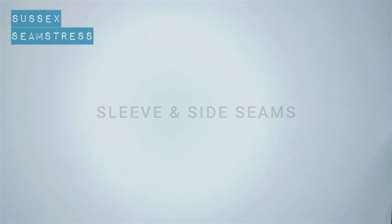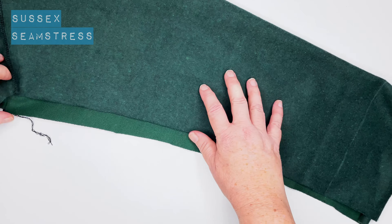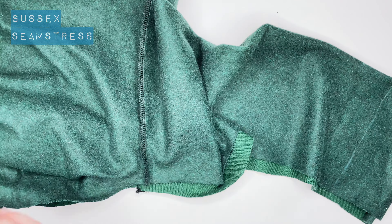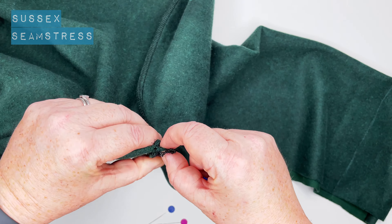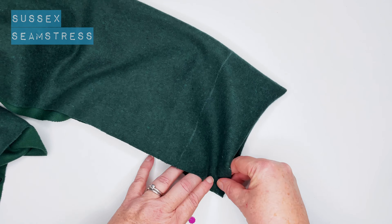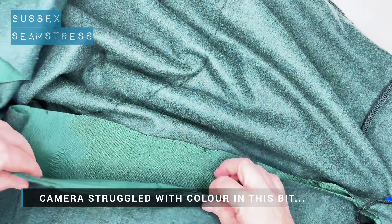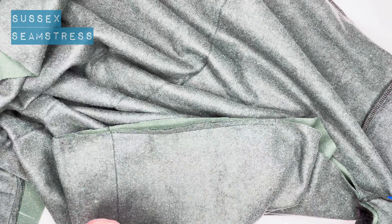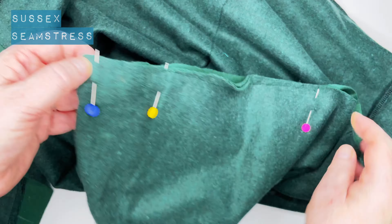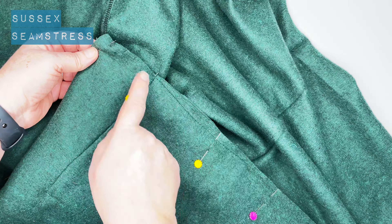We're going to do the side seams and sleeve seams all in one go. I've got my sleeve folded in half right sides together. I'm going to start by pinning that underarm seam, pushing the seam allowance on one side one way and the other side the other way to reduce bulk. Uncurl my ends and pin along the length, matching those notches to the pocket.